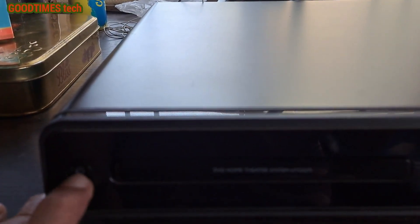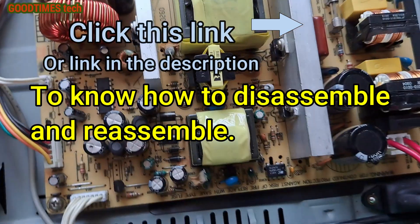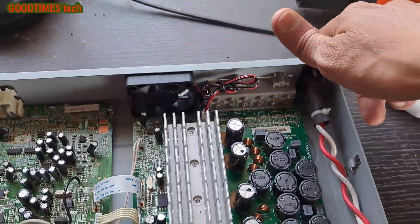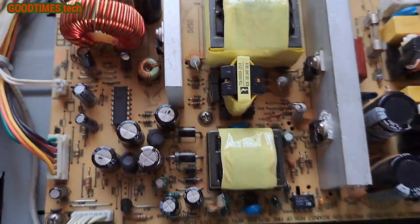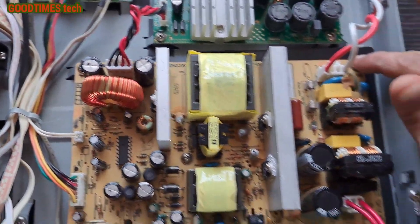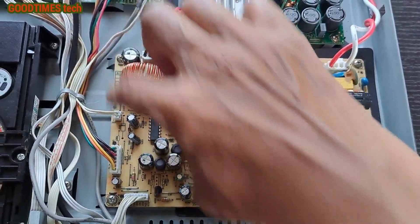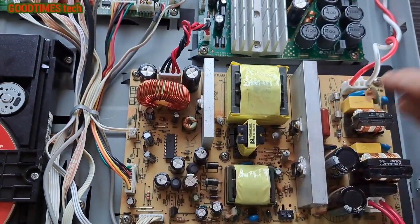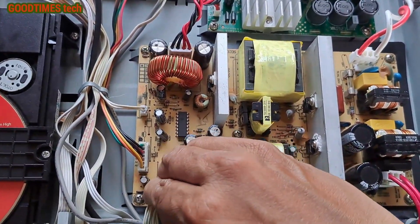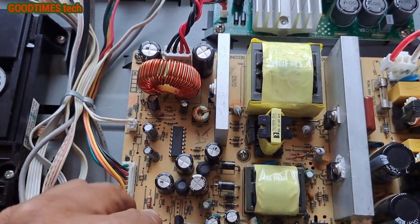You see it turned off, and even when I press the power key it does not work. We need to replace this IC. For that, first disconnect all cables — I've already disconnected them. We need to remove these screws: one, two, three, four, and five. Before that we need to disconnect all the connectors, just gently remove them.